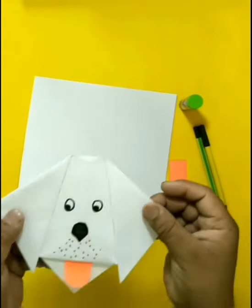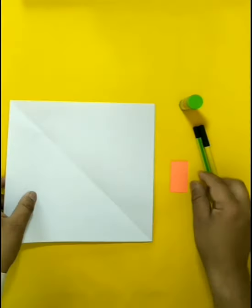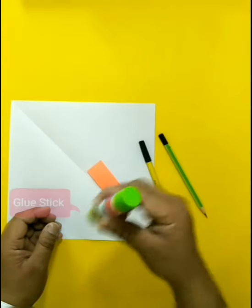Good morning students, today I am going to teach you origami dog face paper craft. You need paper, small red paper, sketch pen, pencil, and groove stick.